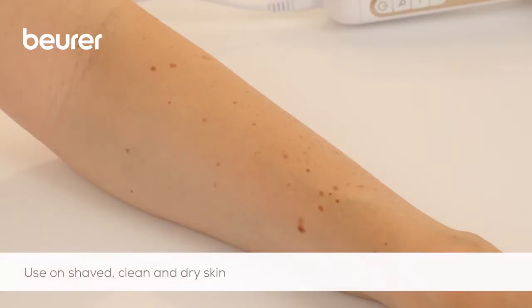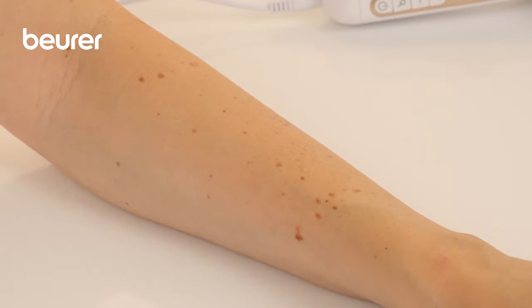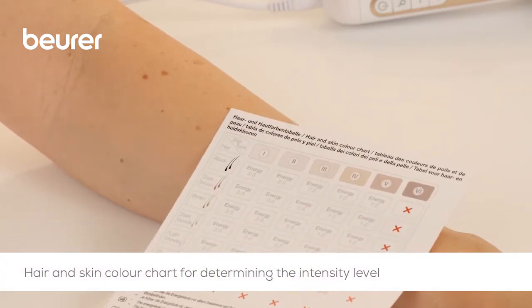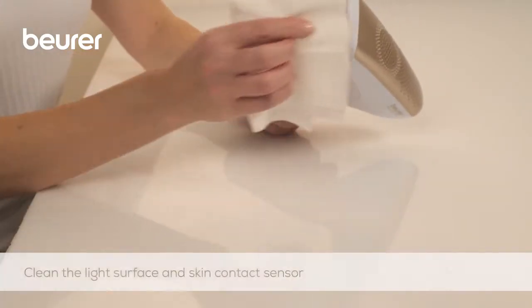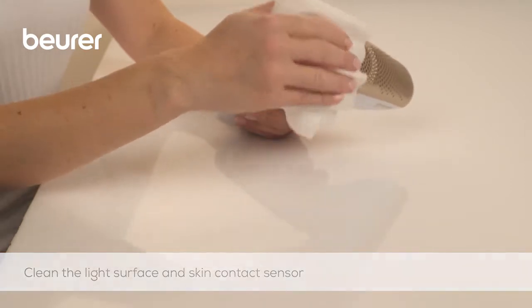The skin must be shaved, clean and dry prior to use. Using the hair and skin colour chart, check which intensity level is suitable for you. Clean the light surface and skin contact sensor beforehand using a dry, lint-free cloth.